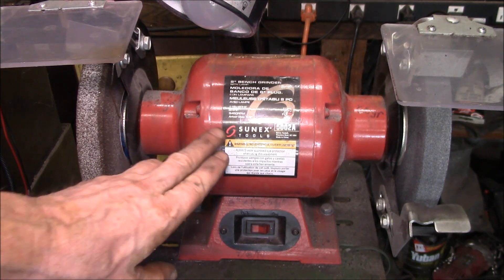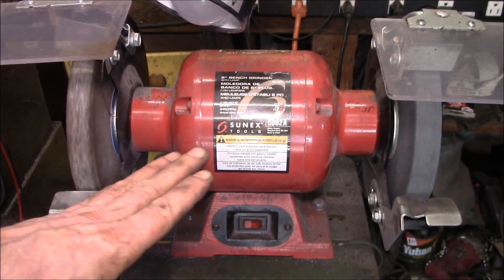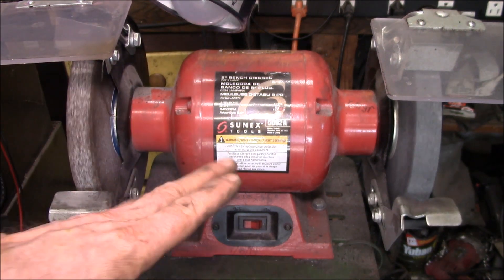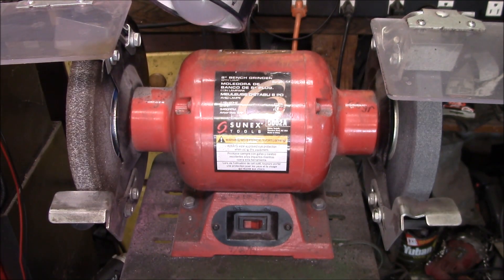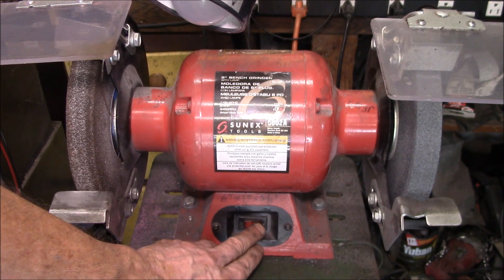Good afternoon YouTube. This is my main bench grinder on a pedestal. When I first got this grinder it was extremely smooth and quiet, and now it's gotten a little bit noisier. Let me flip it on here.